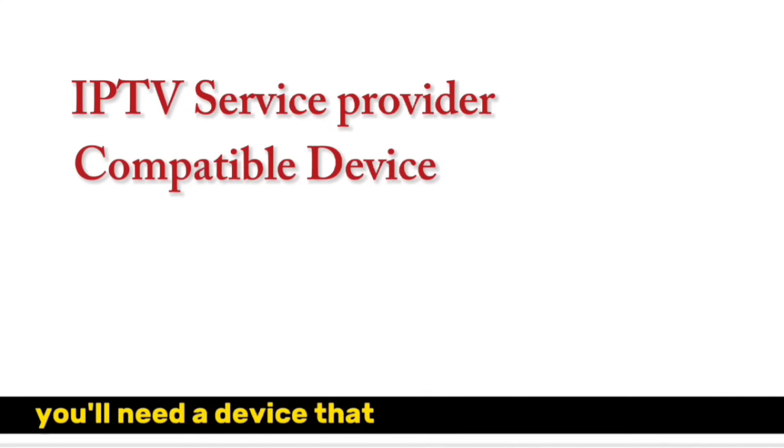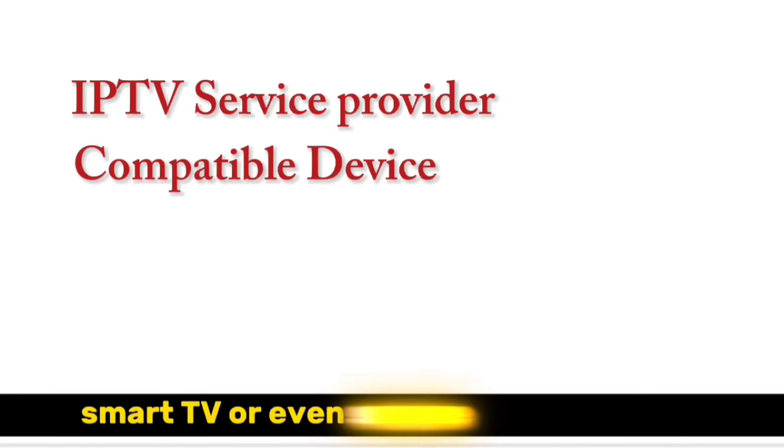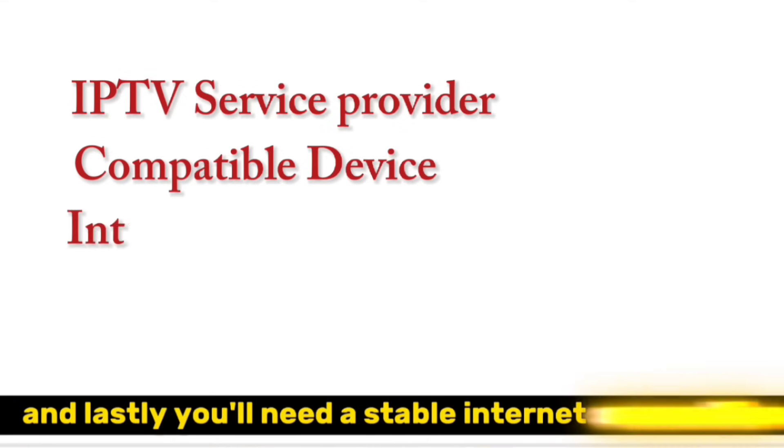Second, you'll need a device that can run IPTV Smarters Pro. This could be your smartphone, tablet, Fire Stick, Smart TV, or even some gaming consoles. And lastly, you'll need a stable internet connection.